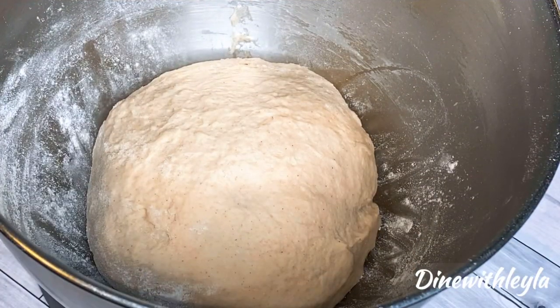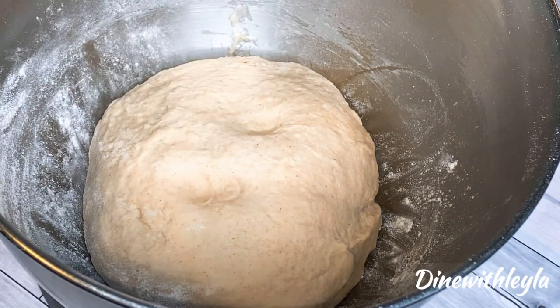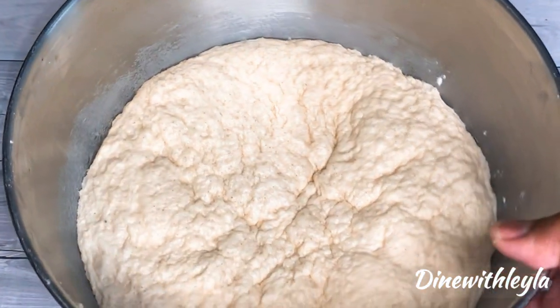Once it is nice and soft — as you guys can see right here — it is just a little bit sticky, but not too sticky. I'm going to cover it and let it rise in the oven. The oven will be off and I'm going to let it rise for about one and a half to two hours. Then you're going to push it down once it has risen.